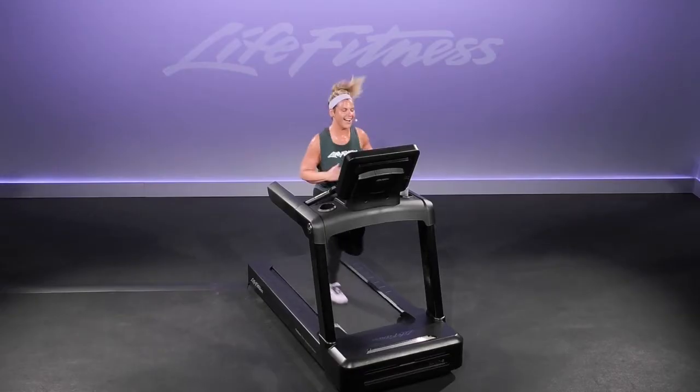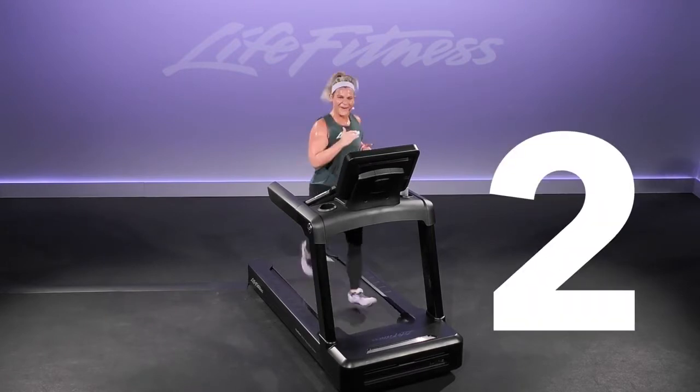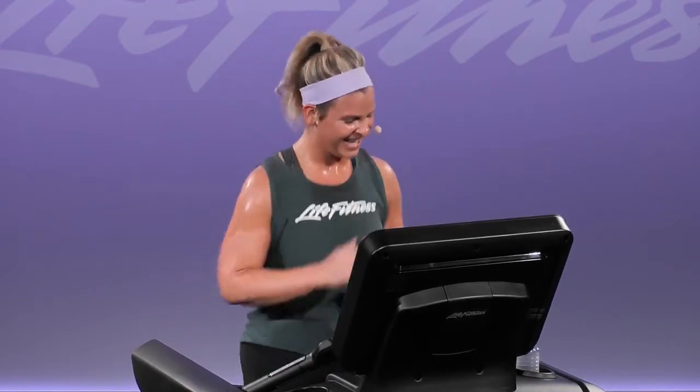We walk in three, two, and one. Walk it down, walk it down. Woo!